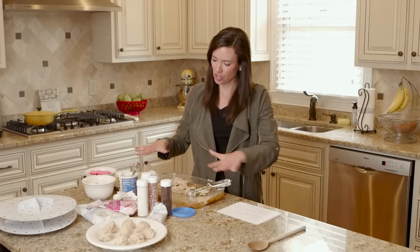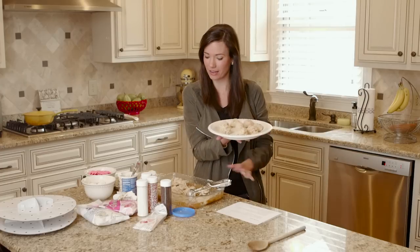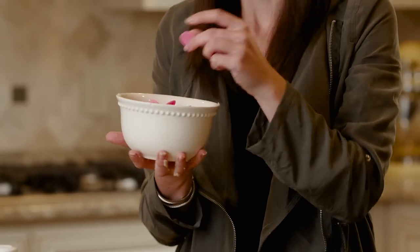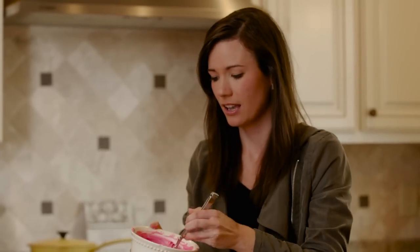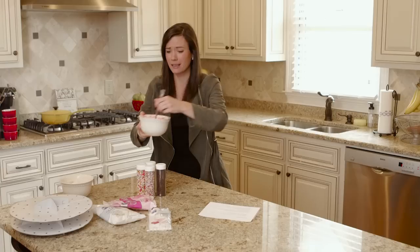I didn't finish rolling all of them, so I'm going to take what I've made and the rest of the batter and put it in the freezer for 30 minutes. While those are freezing, you're going to melt your chocolate wafers — put them in the microwave on defrost for a minute, stir, and repeat a minute at a time until melted. I did pink because I'm obsessed with pink for little girls, and it is so cute — my little pink cake pops.